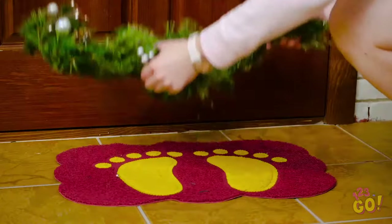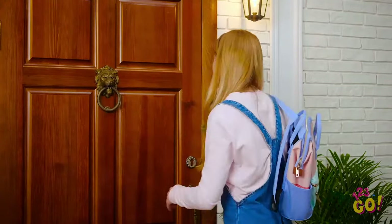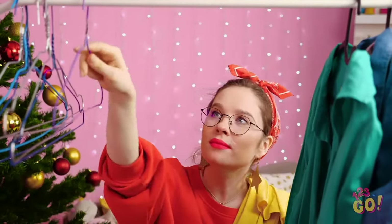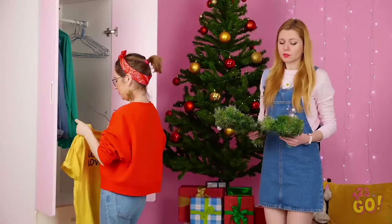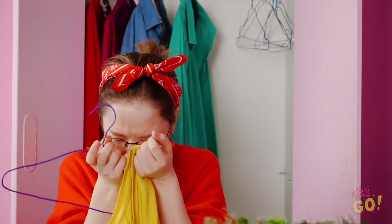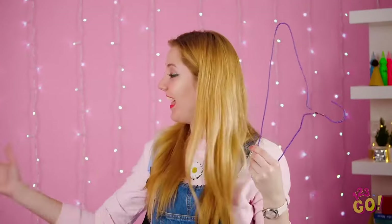Oh no, what's this wreath doing on the ground? And it's broken in half? Well, things happen, right? This is going to break Sophia's heart. I hate to break it to you, girl, but your wreath is no longer. No! Say it ain't so, Amy! This is the worst Christmas ever! Hey, hand over that hanger! I think I have an idea!